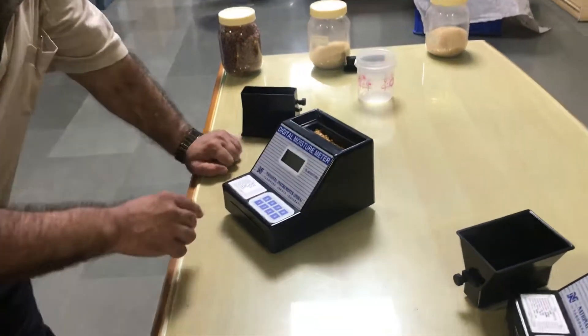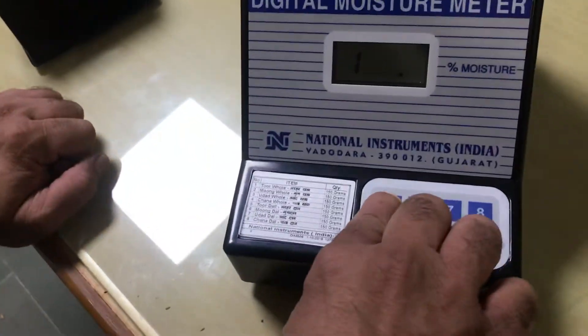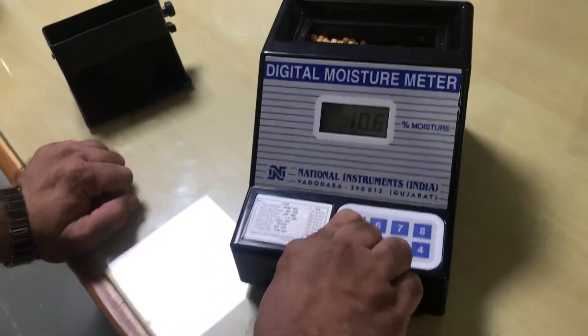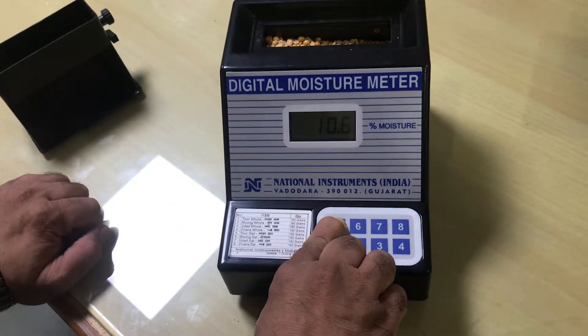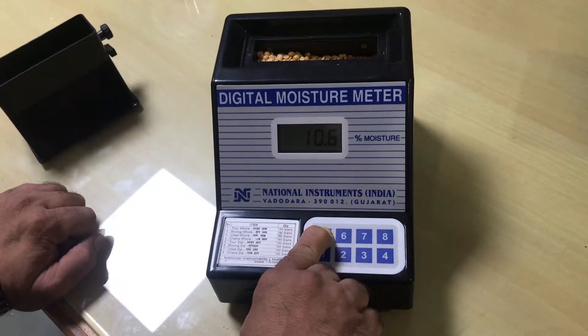You can see, now we are pressing the number 5 key which is calibrated for toor dha. So this instrument will display you the percentage moisture in toor dha. It indicates 10.6% moisture in toor dha.